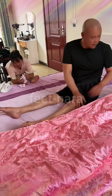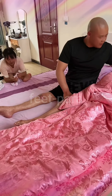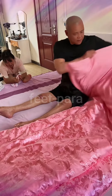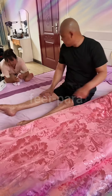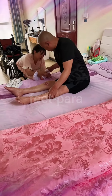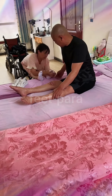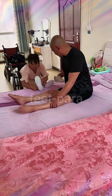Step 1: Prepare the environment. Clear any obstacles around the bed and ensure there is enough space for the transfer. Make sure the receiving surface, such as a wheelchair or another bed, is at the appropriate height and positioned correctly. Step 2: Communicate and plan. Discuss the transfer process with the couple, explaining each step and allowing them to express any concerns or preferences. It's crucial to respect their autonomy and involve them in the transfer as much as possible.